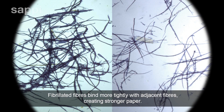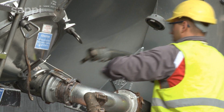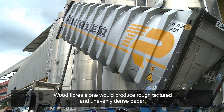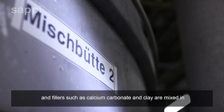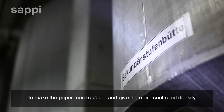Fibrillated fibers bind more tightly with adjacent fibers creating stronger paper. Wood fibers alone would produce rough textured and unevenly dense paper and fillers such as calcium carbonate and clay are mixed in to make the paper more opaque and give it a more controlled density.